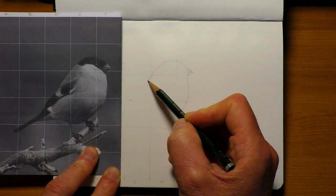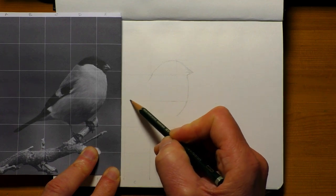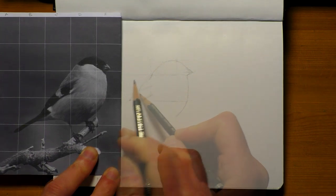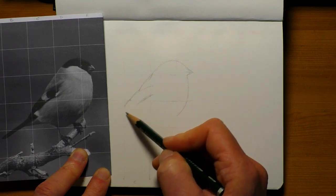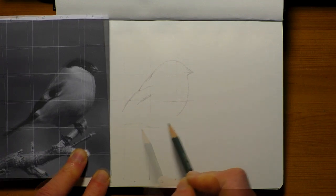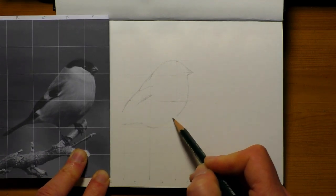Now usually I don't use the grid method for drawing birds — I can usually draw those freehand and get them fairly accurate. But this one was just a little exercise over on Patreon to introduce people to the grid method. So this little sketch really is for beginners and intermediates. It's really not that difficult to do at all, and it didn't take too long either.